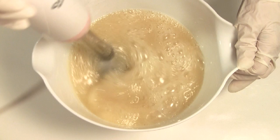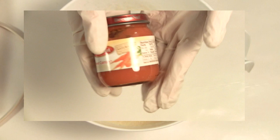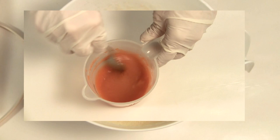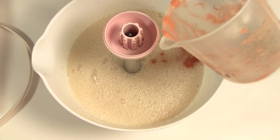Blend until emulsified. It's now time to add the carrots. If you are using store-bought, look for a jar that lists the ingredients as only carrots and water. Or you can puree your own carrots from your garden. I'm using one and a half ounces per pound of oils, which has been deducted from my lye water. So we'll add the carrots and mix until trace.